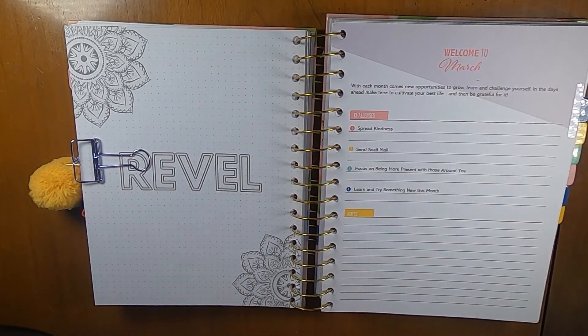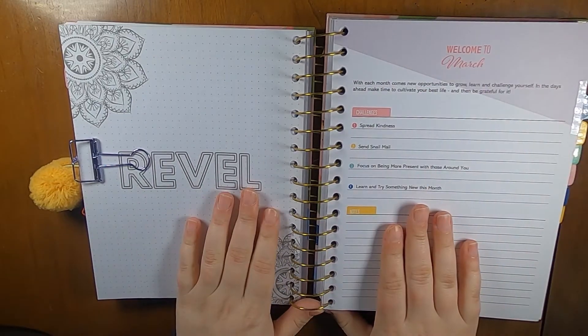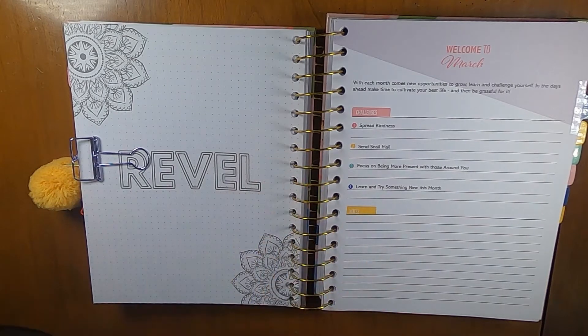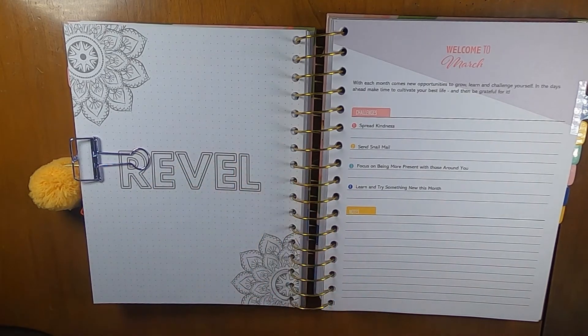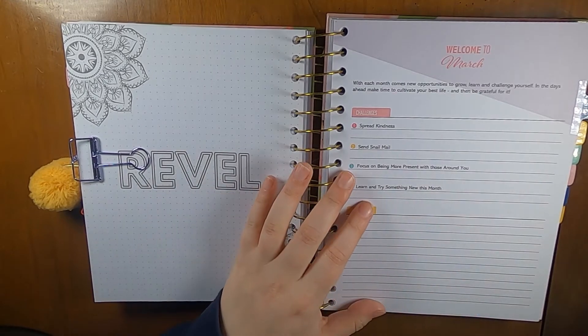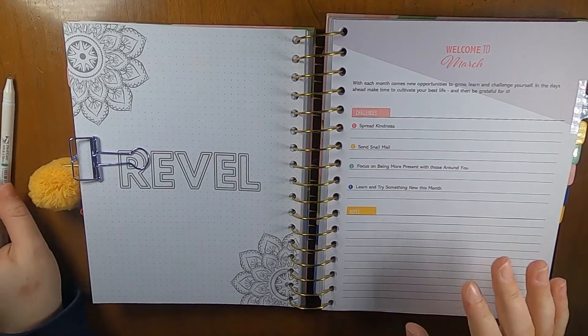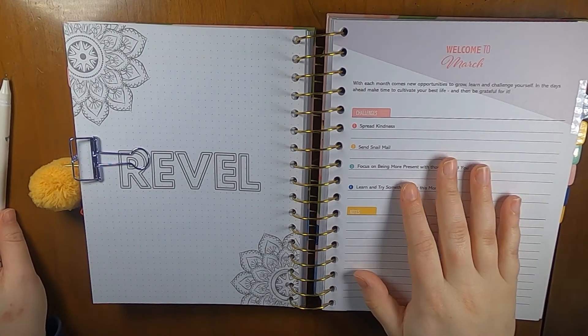Hi everyone, this is Liz from Creative Life of Liz and I am here to do my setup for March in my Kit Life Daily. I love this planner, it's working really well for me so I'm going to keep at it. I don't think I'm going to have any major changes from what I've been doing in previous months — we'll see what happens when I do my quarterly review at the end of March, but right now I think I'm going to mostly stick with what I've been doing.